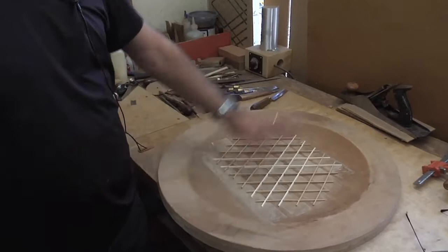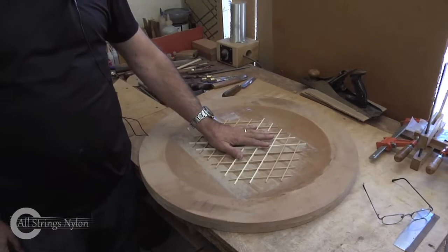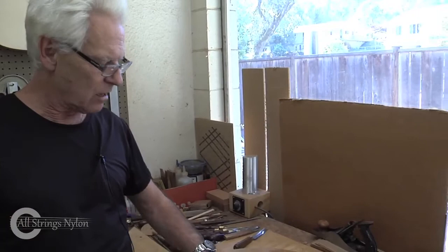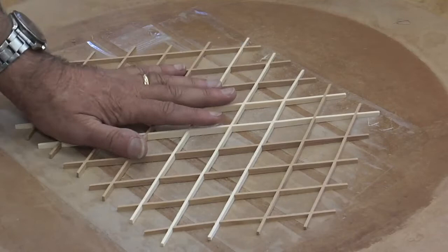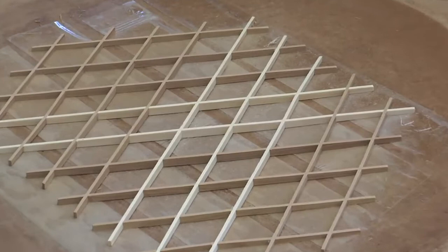After it comes out of the clamps, you use a plane and chisels to shape the braces and voice them. This is actually a bowl — this thing. The top gets an arching to it, just like you would on a solid top instrument. Part of the way that gets done is that this lattice — which is made up like an old egg carton — we make the pieces and they all go together. We have a way of sanding an arch into it. It'll be released from here and when it gets glued to the top, it gets glued in a similar bowl, and that's what gives the arching to the top.